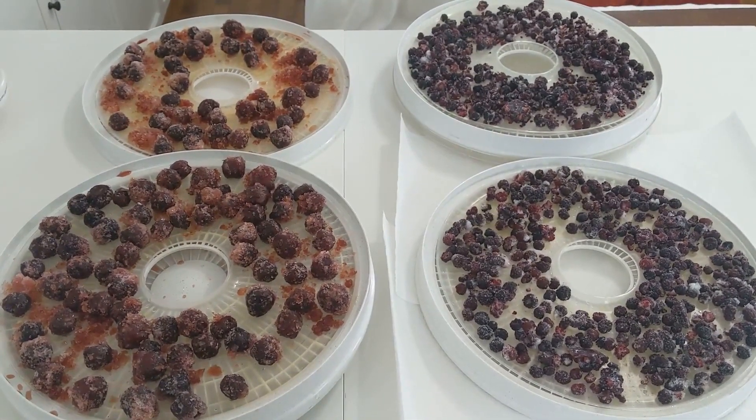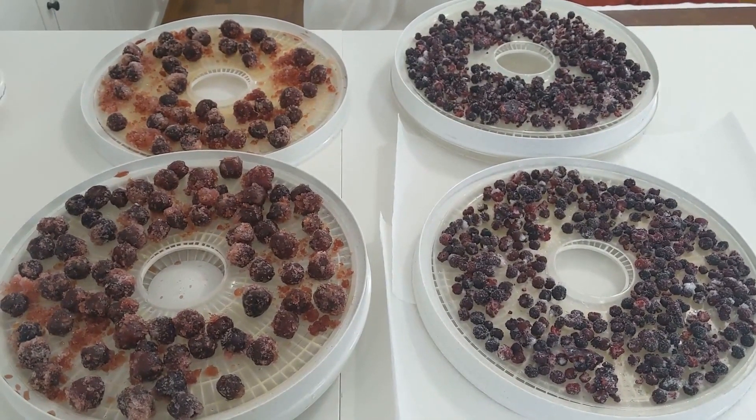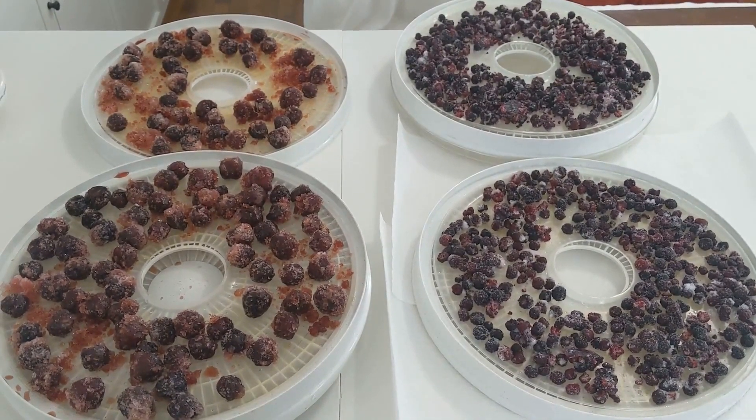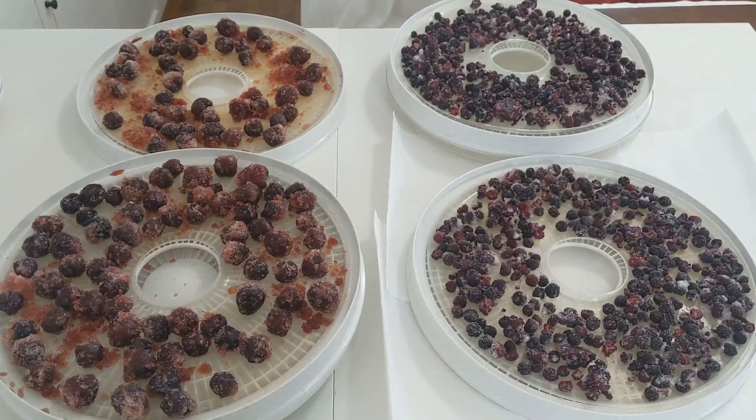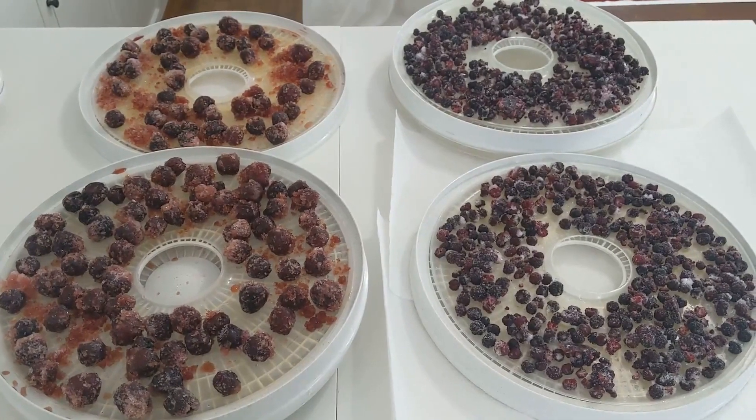Those had to go in the trash unfortunately. And that's what happens sometimes when you have a freezer, especially if you have a backup freezer — stuff gets buried. So I really want to spend some time going through my freezers and pulling out stuff and preserving it so that it's shelf stable.